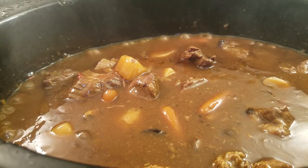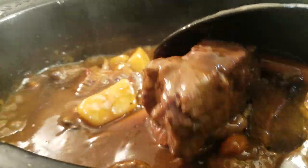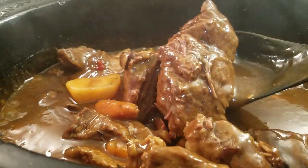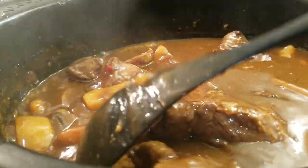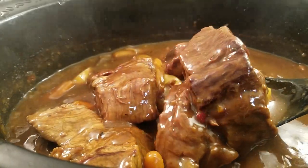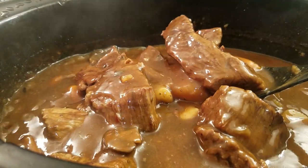My pot roast is done. After the two hours was up, I checked my meat and just wanted it to cook a little bit longer. So make sure after those second two hours, you check it and see if it's tender enough for you. If not, keep it cooking. I cooked mine another hour and a half, so a total of five and a half hours. Now I'm going to show you how I serve my pot roast.